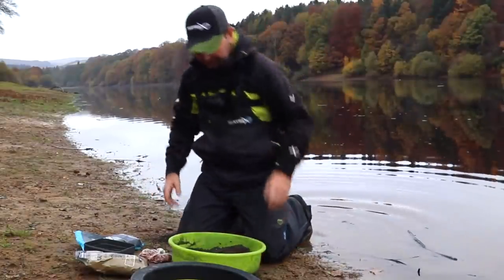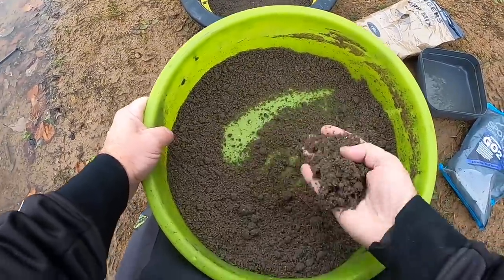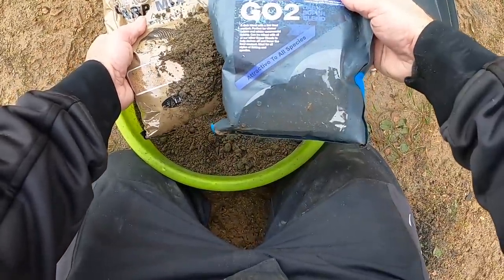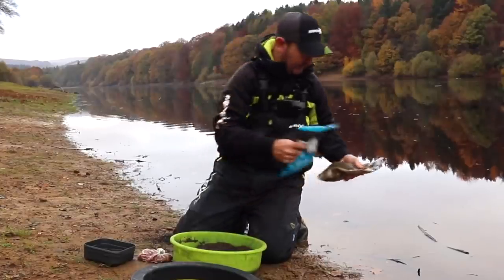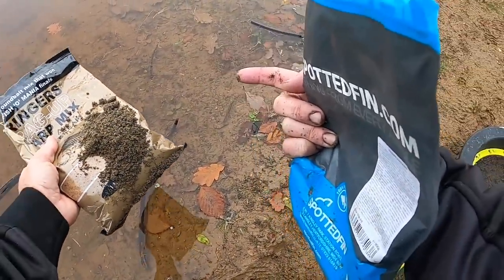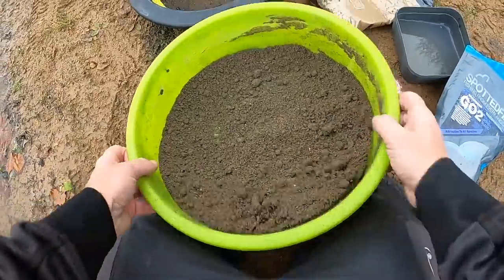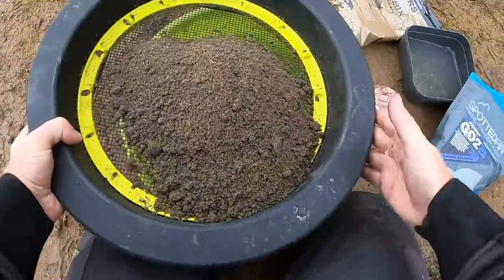It's been half an hour since we last added any water to the groundbait and this is a really nice fine mix. It's lovely and dark now - completely different from how it was, because we've darkened it down with this Spotted Fin mix. It doesn't matter what you use; you can use dye if you wish. As you can see, we've tailor-made that mix to the actual water clarity. That's why we carry two or three different groundbaits or options in our bag at natural venues. There are still quite a few lumps, so we need to put it through a good, robust sieve.